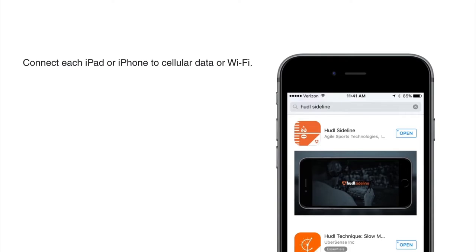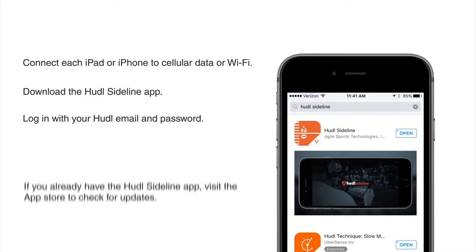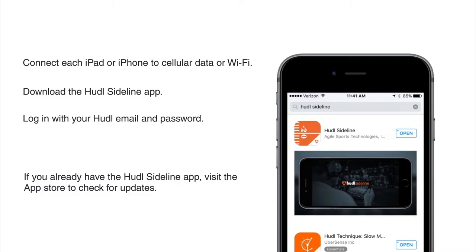Before you get to the field, be sure to download the Huddle Sideline app and log in with your Huddle email and password. You'll need to do this while connected to WiFi or a cellular connection. And if you already have the Huddle Sideline app, be sure to check the App Store for updates.